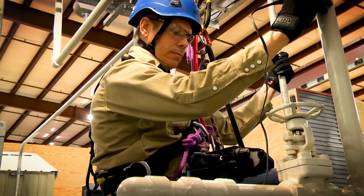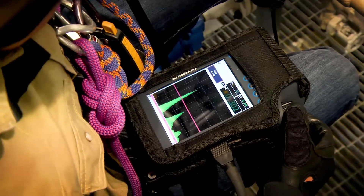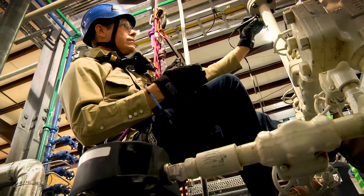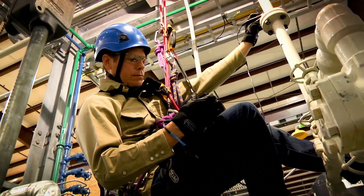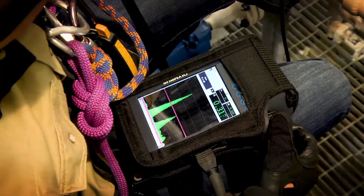During the inspection, the operator may need to use either hand to help ensure safety. With the flaw detector secured in portrait mode, the knob and user keys are easily accessible without obscuring visibility to the display, for adjustments to gain, gates, and other common inspection controls.